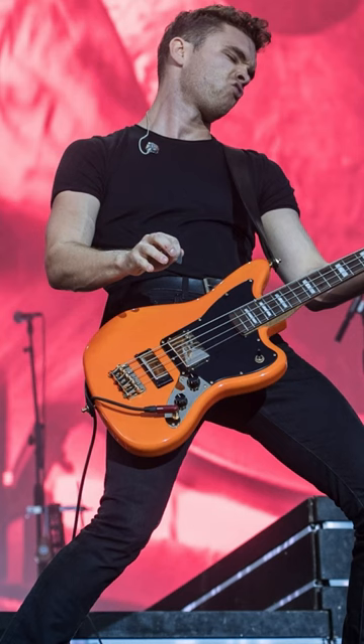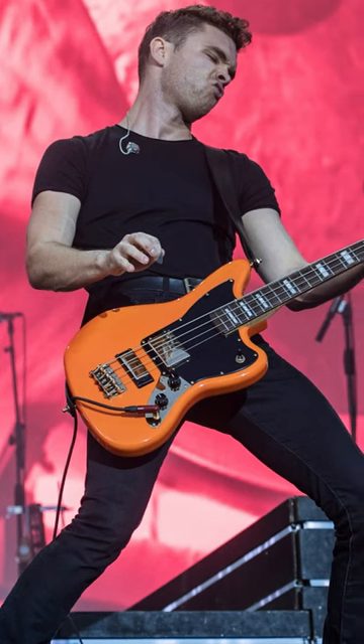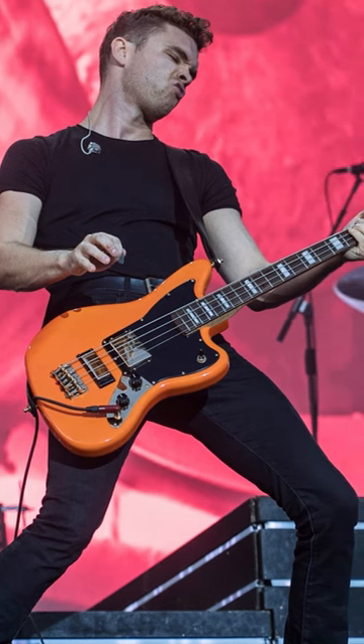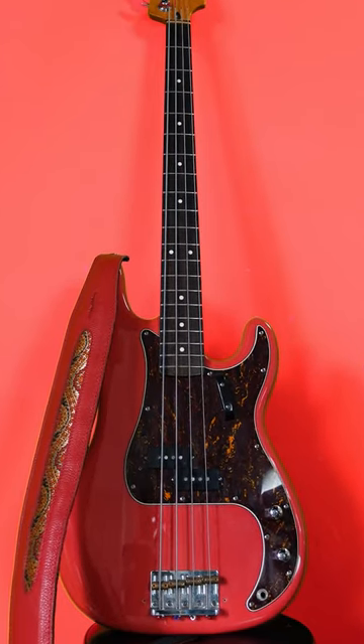First let's hear the man himself, Mike Kerr. I noticed he was only using the neck pickup here, so out of all the basses I have, a P bass seemed to have the closest sound.